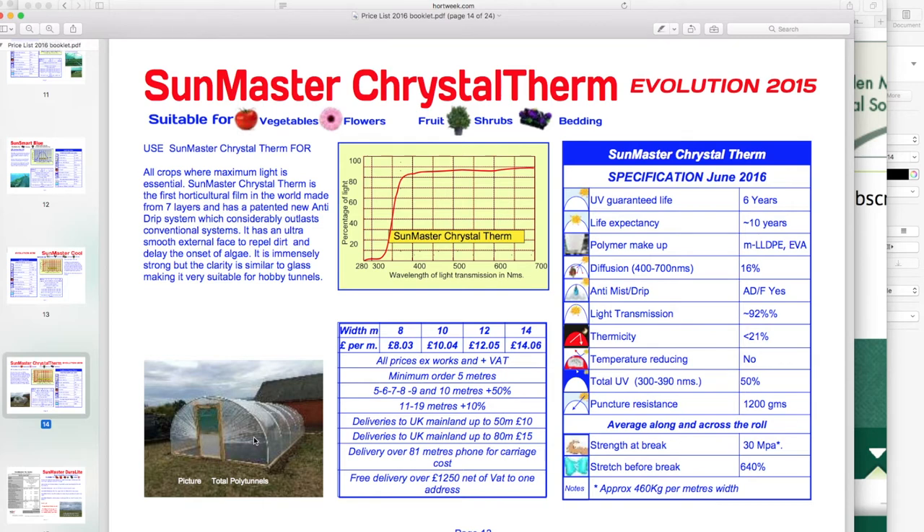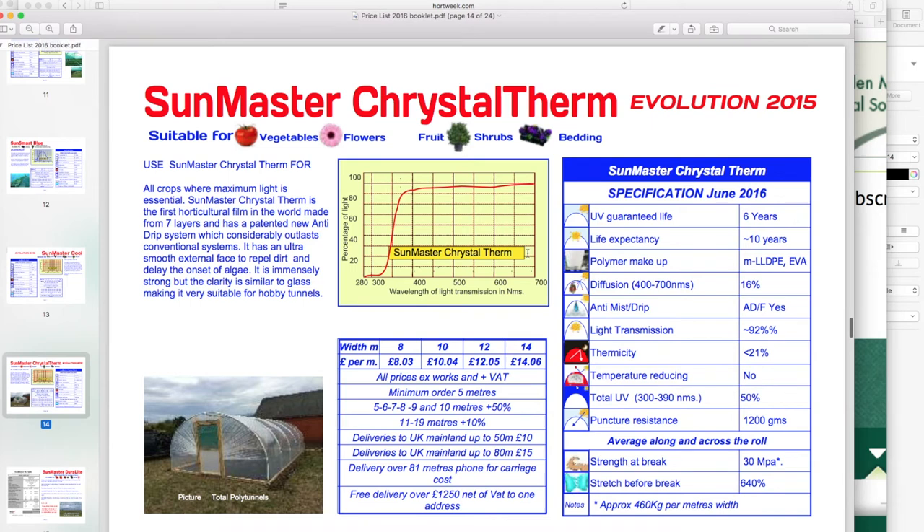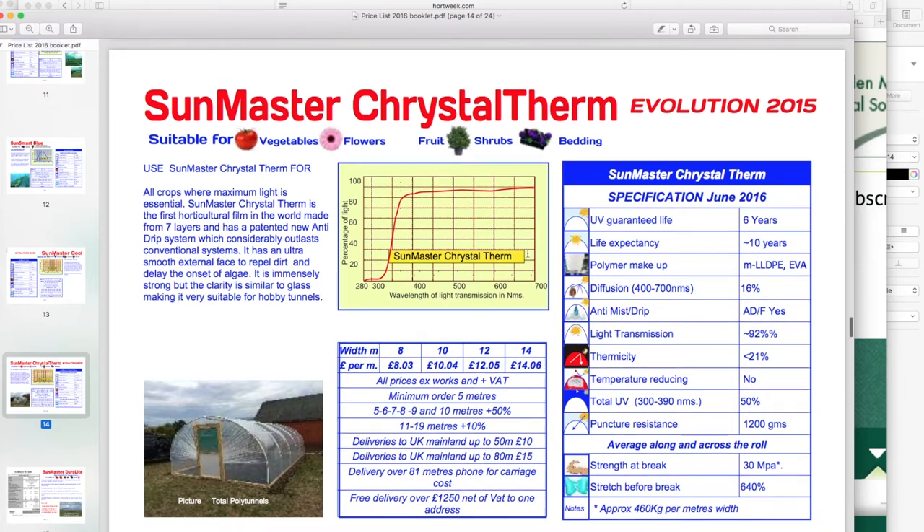Crystal film could be a real game changer for the dome business, because what you want is something that's glass-like but light and cost effective — so this could be a winner. I'll do another video on it when I get some samples ordered. This is new out now and I'll do a review and probably build something with it shortly. But that gives you a quick overview.